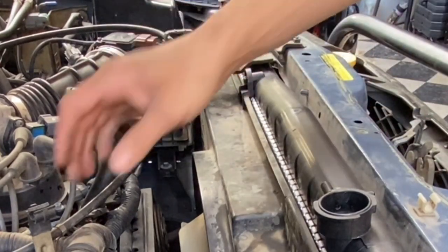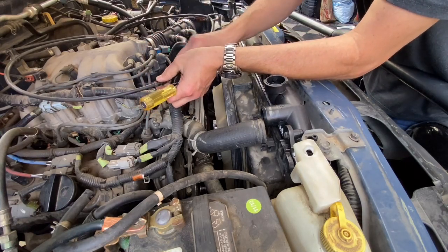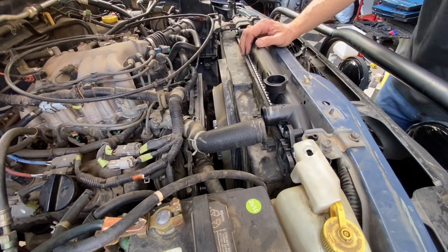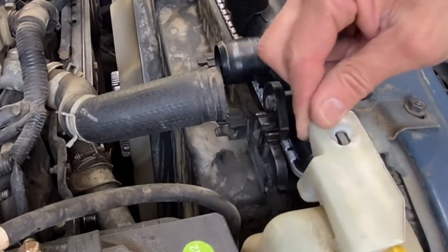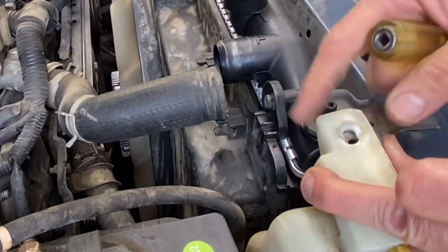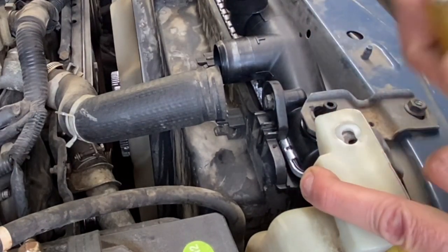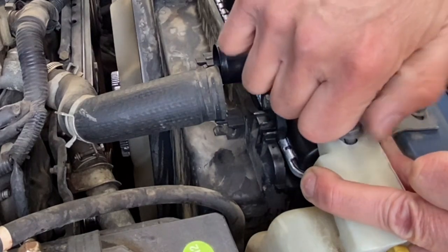Don't forget to put your cruise control - actually that's the main throttle cable. We're going to work on getting everything back to where it goes. You can see they're slightly different and don't line up, but it's not the end of the world.